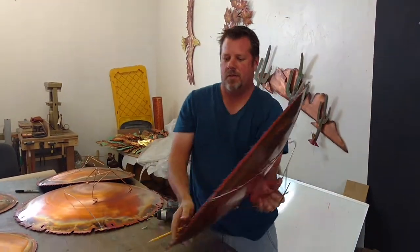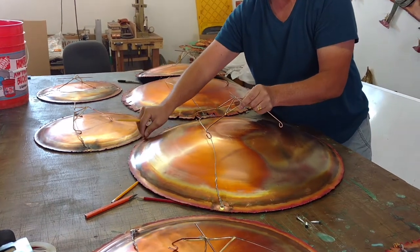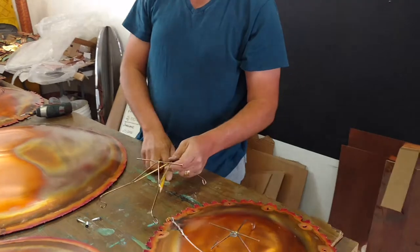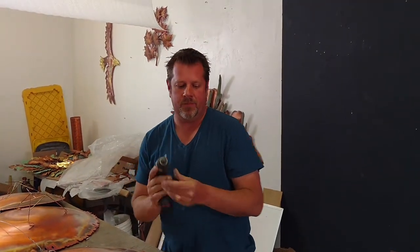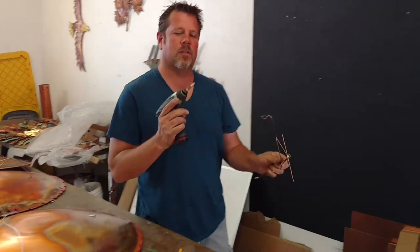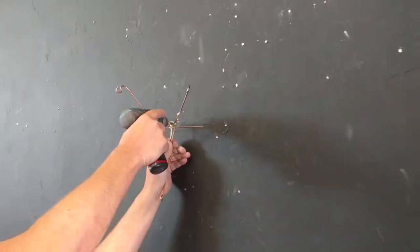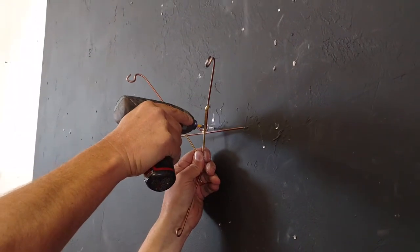Put it back face down. Try not to scratch the plates — have a good surface for it to lay on; if you've got a rug, that's even better. In this case, I'm just going to use a single screw. I'll show you another technique. This is going into sheetrock, so it will work just fine.